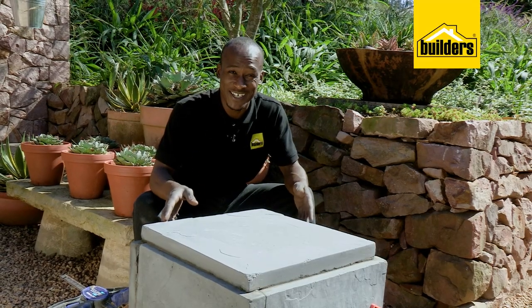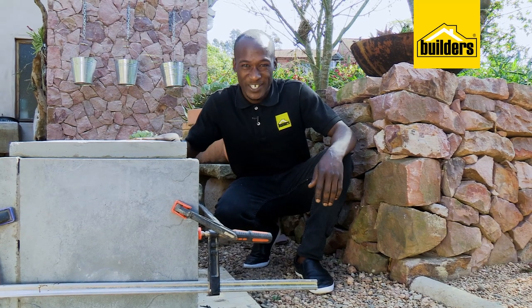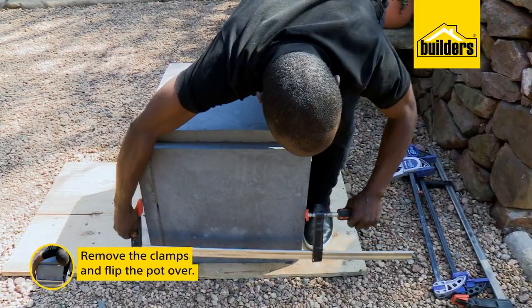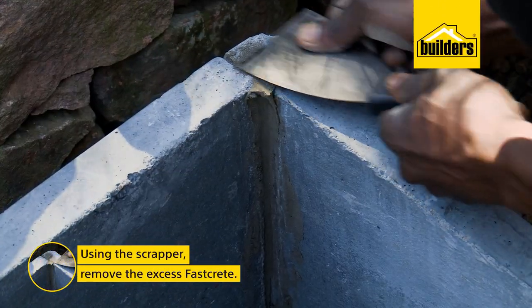Technically, this build is done and FastCrete sets in 30 minutes. However, I'm going to leave it for a day or two to cure properly. So the FastCrete has cured. We don't have to worry about putting any holes in the base — the water will find its way from the gaps. We can now remove the clamps and flip this over, and then using a paint scraper, remove the excess FastCrete.